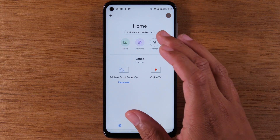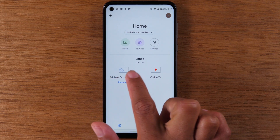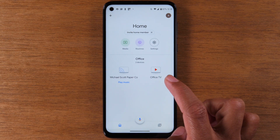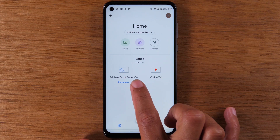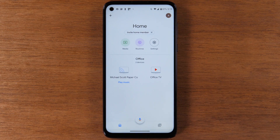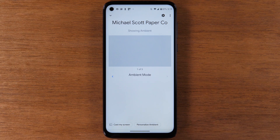Let's start with the first method. On this screen you will see a small icon — this is basically your Chromecast icon — and you're going to tap on it. Yours is going to be named specific to how you set yours up. I've named my Chromecast 'Michael Scott Paper Company,' so I'm just going to tap on it, but yours might say 'office' or 'home' or whatever room you assigned it to. Then at the bottom of the screen, tap 'Cast my screen.'